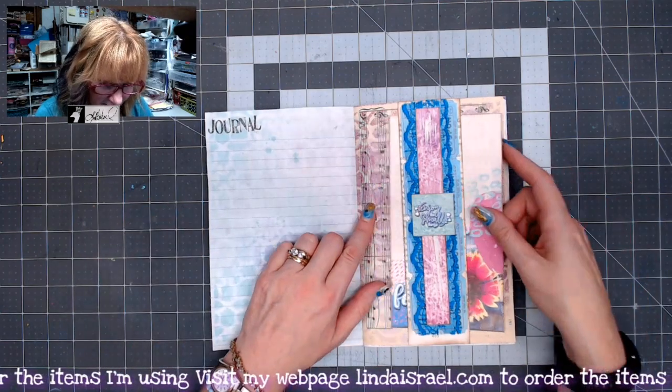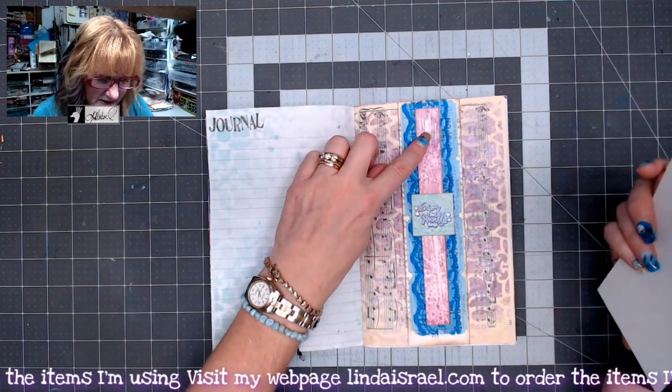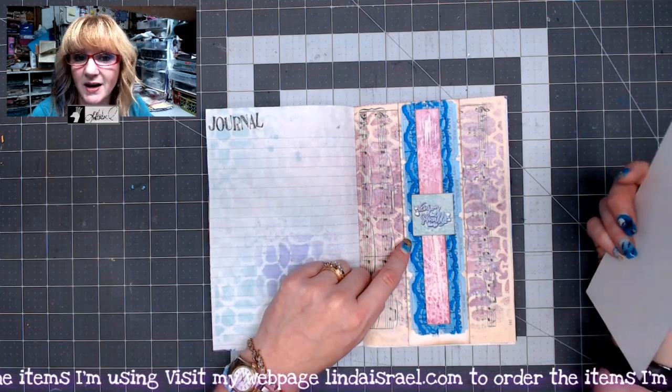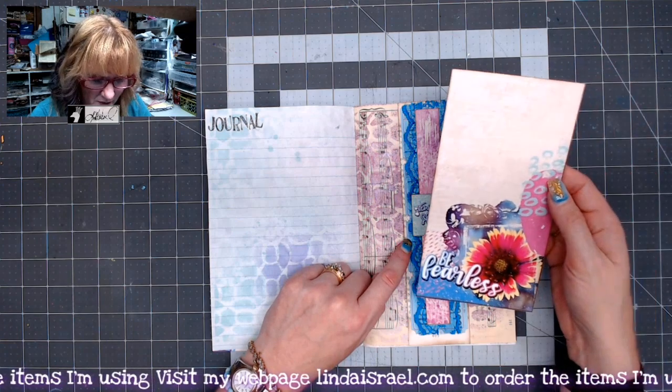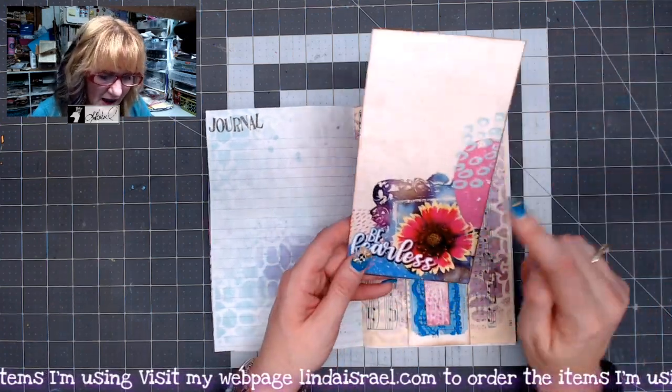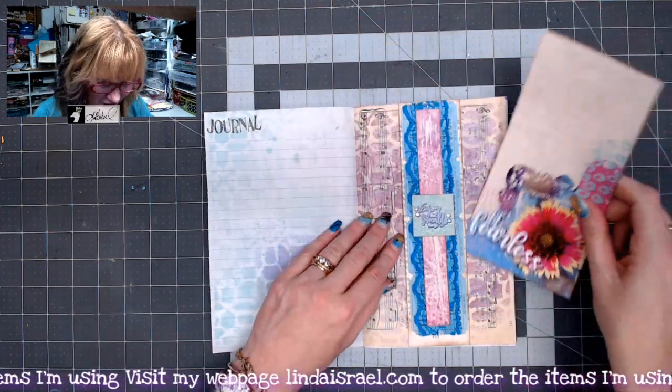Here's another belly band I made, and this is from the kit. The lace is from the kit, the tickets are from the kit and I sprayed those with Tattered Angels Glimmer Mist. This large tag or journal card is also from the kit, and that's another flower from my yard — I love how that turned out.